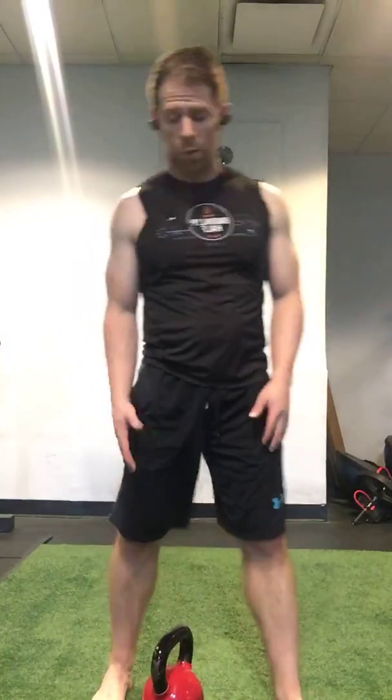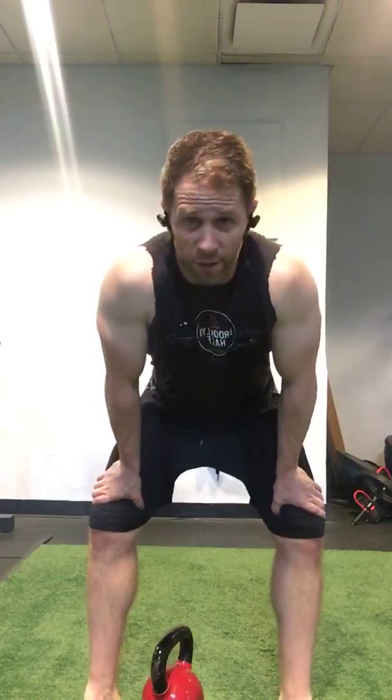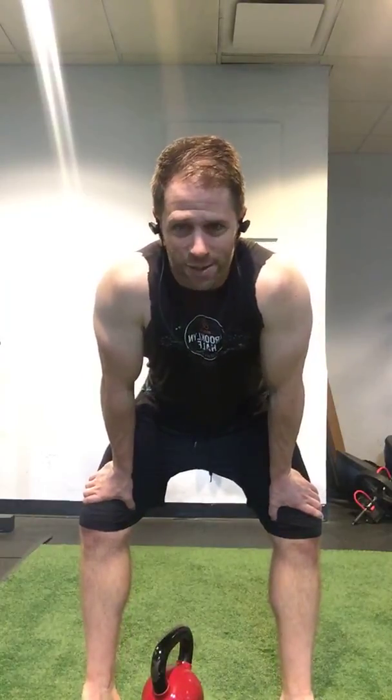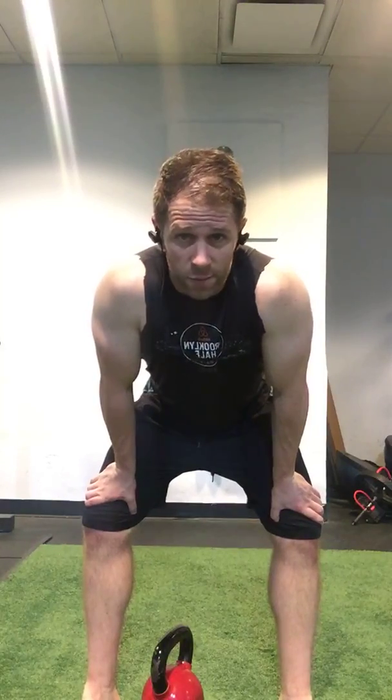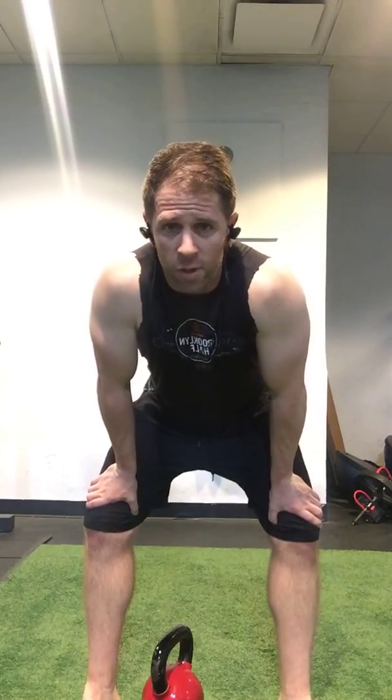That's all I've got for you guys today. I've been thinking about kettlebells lately and getting kettlebells in your hands as much as possible. It doesn't matter what color, it doesn't matter what size — just get them in your hands. Let me know if you have any questions. Thanks, guys.